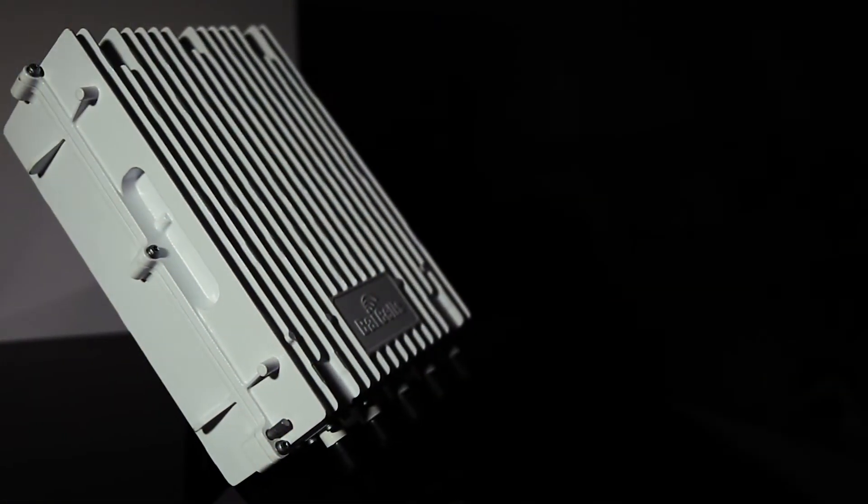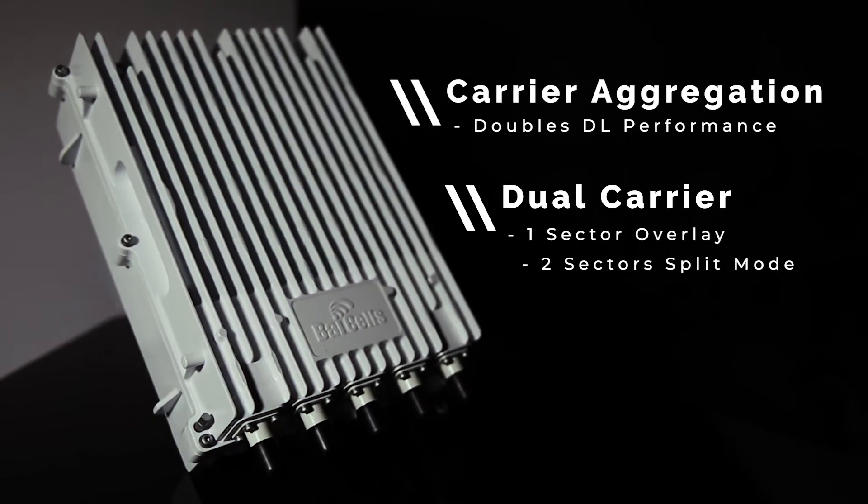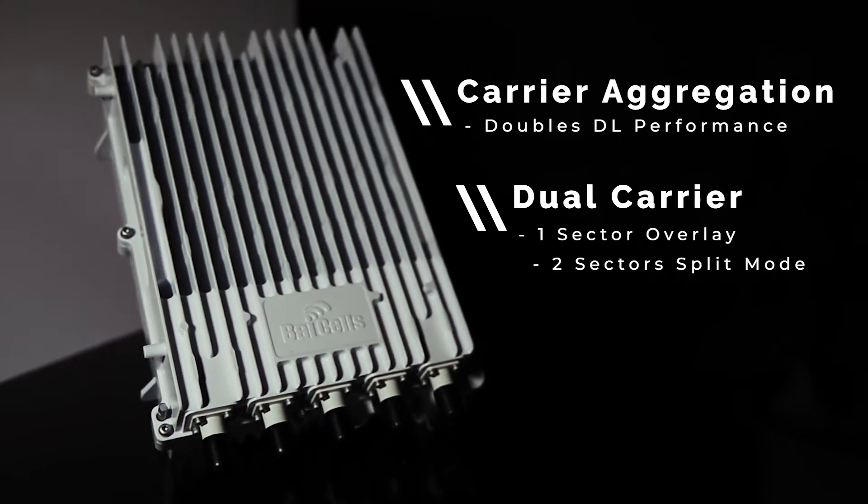Right out of the box, you can use the 436Q in single carrier mode, or you can license it to operate in carrier aggregation mode or dual carrier mode. Supporting 2 carriers up to 20MHz each and 4 antenna ports, you have the option of using either 2 antennas in a split mode configuration with each carrier being independent, or 1 antenna doing carrier overlay with dual carriers or carrier aggregation.